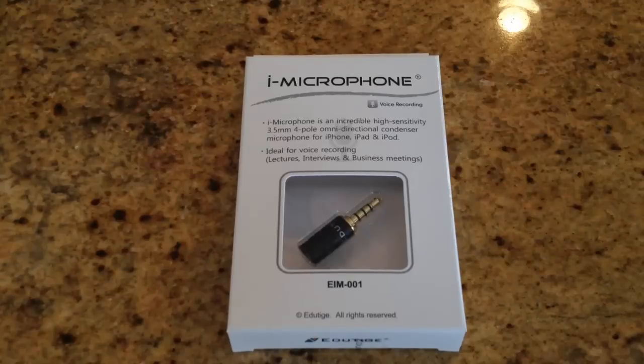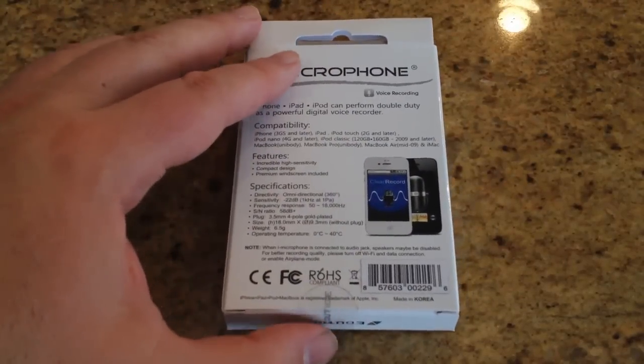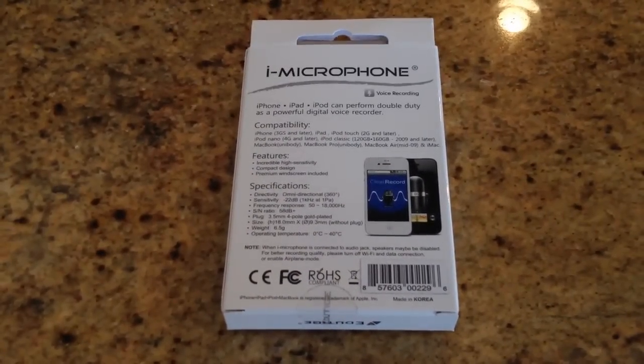This thing's pretty cool looking. I saw it on the internet and really wanted to try it out because I've been looking for a good microphone. It's ideal for voice recording, whether you're doing lectures, interviews, or business meetings, as the box says. The iMicrophone looks very simple and easy to use, and we're going to test it out against a couple of microphones we use here in the office.